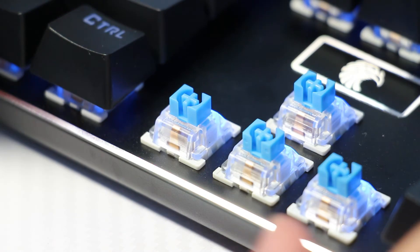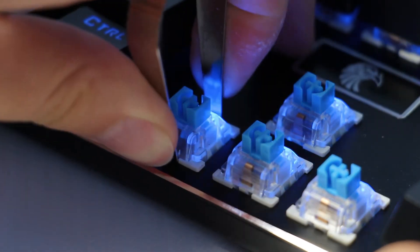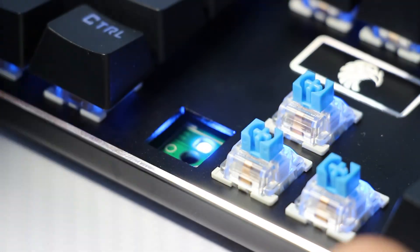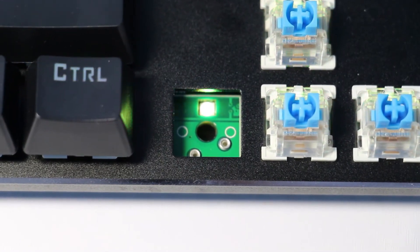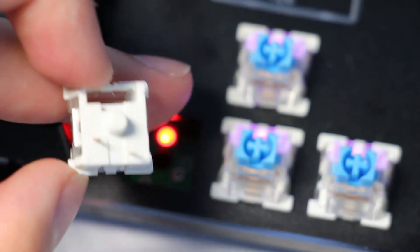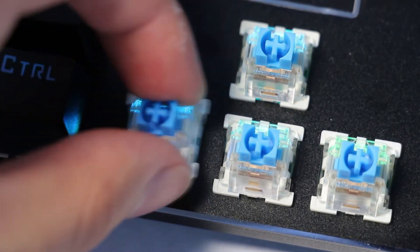To replace the switch, use the metal clamp provided and squeeze the top and bottom of the switch. It should come out fairly easily, with maybe a little wiggle needed. Inside you'll see the LED and the two holes that make contact with the switch. To put the switch back in or to replace them, make sure the switch is oriented the right way and slowly push down. Don't rush this step or you'll risk snapping the switch pins.